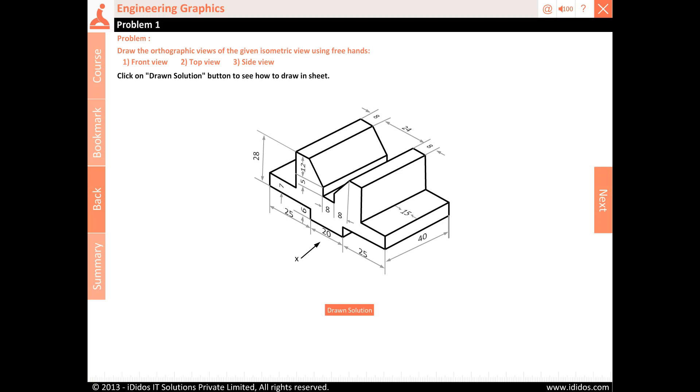1. Front view. 2. Top view. 3. Side view.